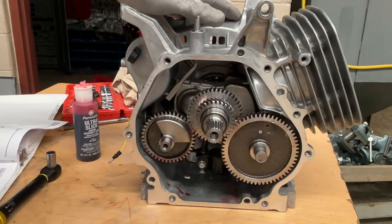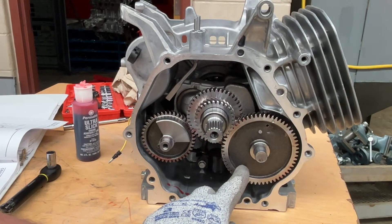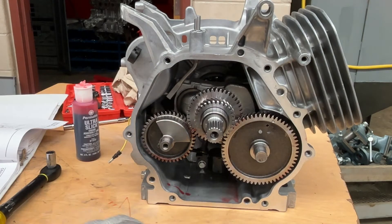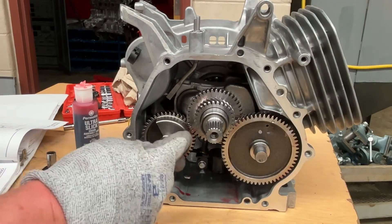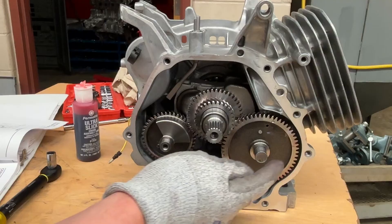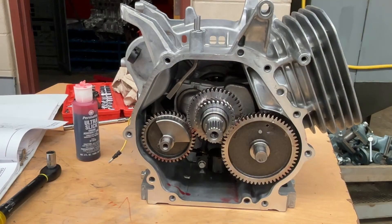Now we have the cam gear, tappets, balancer, and lever inside. This is the time I want you to set up the timing to the balancer. Call me over — I will come and check that timing, have you rotate it to the timing of the camshaft, and I will double-check that timing for you. Good luck.